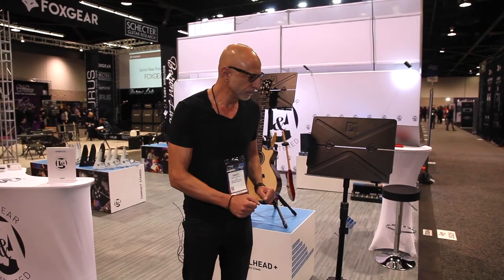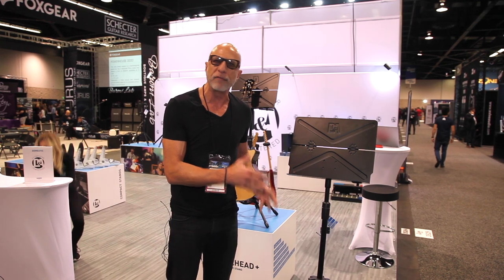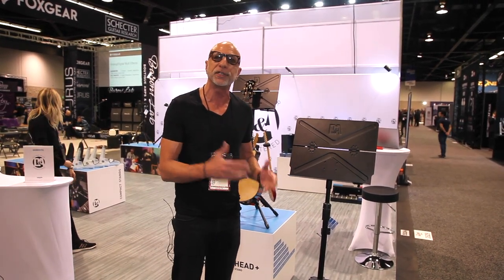This is Bullhead. Bullhead was designed using the same innovative approach that we took with our instrument stands. We really wanted to create value for the creative community by developing a music stand that adapts to how musicians are playing music today.